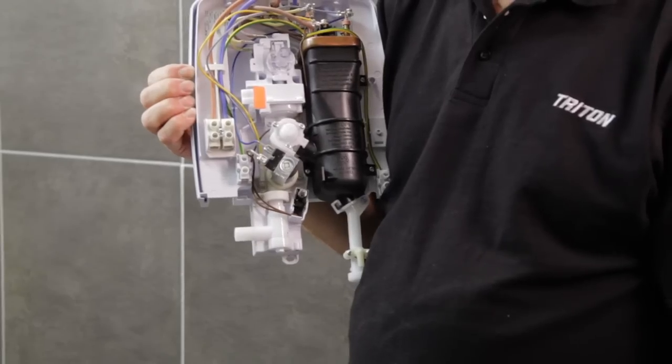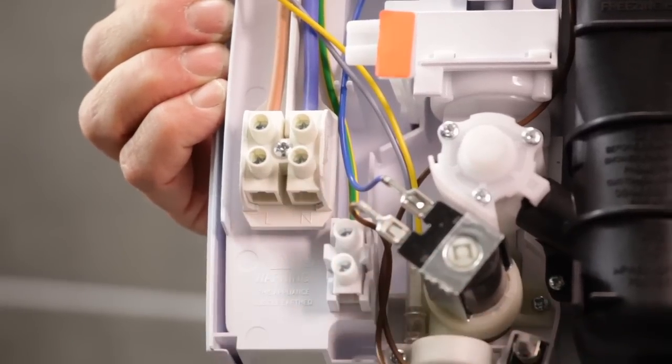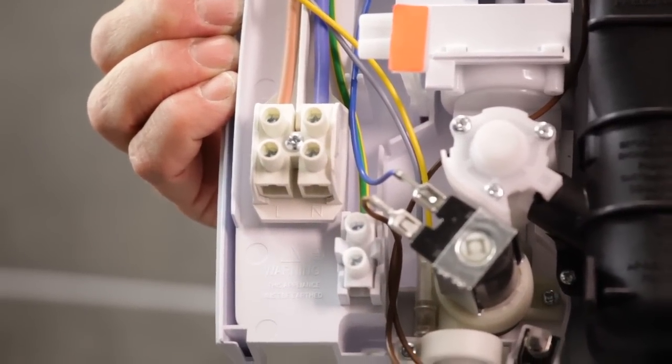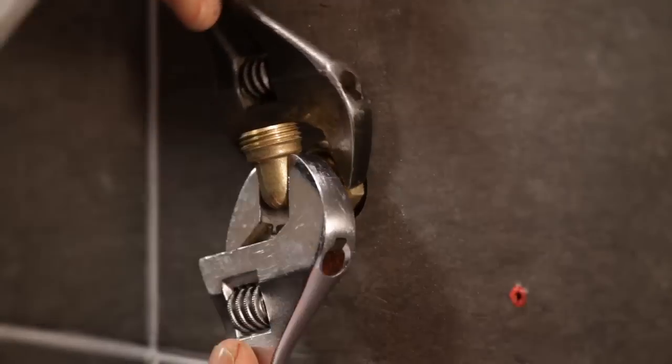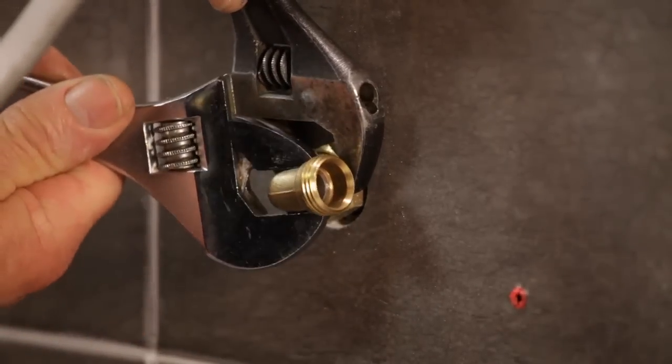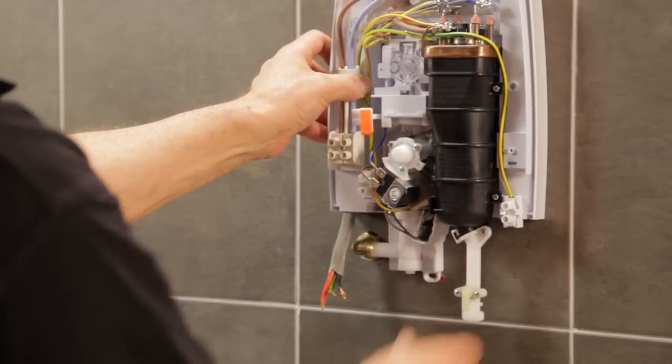Electric connection is required on the left. The swing fit terminal is supplied assembled in this position, so no adjustment is required. Turn the elbow clockwise through 90 degrees to match the inlet on the T80Z Fast Fit. Locate the inlet fitting onto the water supply — it's a perfect match.